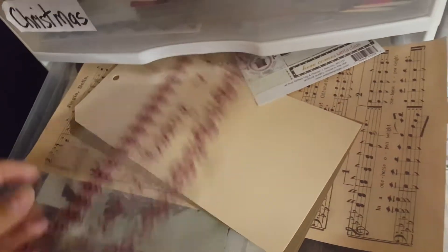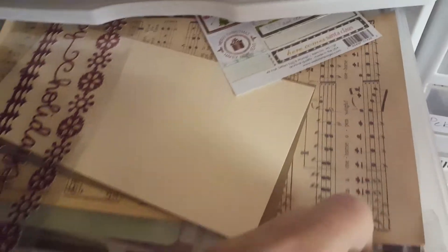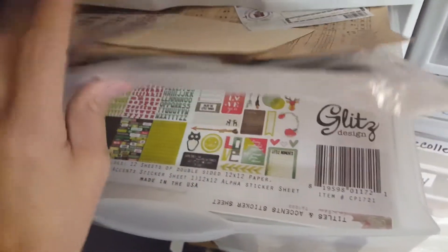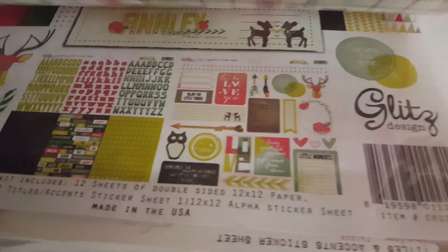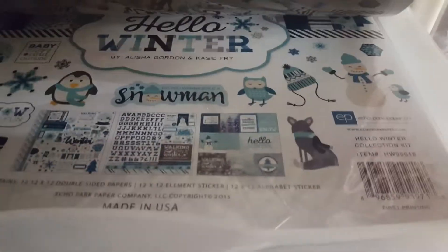I'm not going to run out of Christmas paper, that's for sure. This drawer is kind of loaded. Same thing here — I have Finley from Basic Gray and Hello Winter.